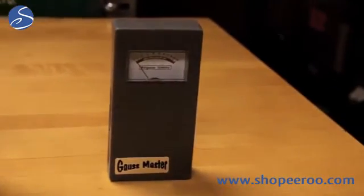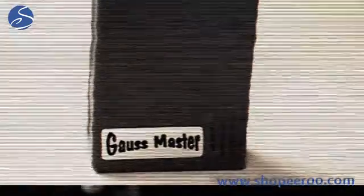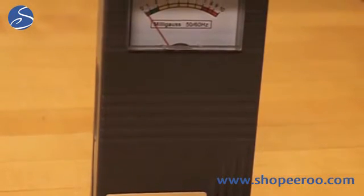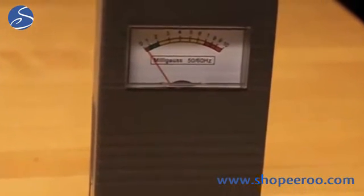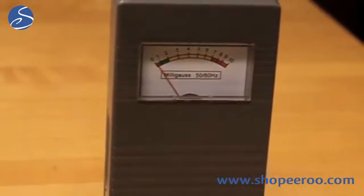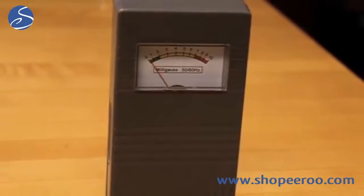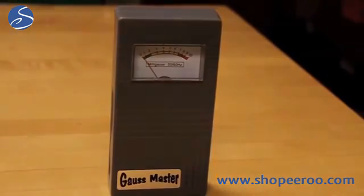This one here is called the Gauss Master. This is a very inexpensive meter. It's a one axis meter with a needle gauge and a scale of zero to ten milligauss. So it's very sensitive but cannot measure very strong fields, though it can be useful for determining if you're above the critical two to three milligauss level. Since it's a one axis meter, meaning it only looks in one direction, to use it properly you should rotate the meter to make sure it gets a chance to see the field — rotate it until you get the highest reading, and that's the correct reading for that location.